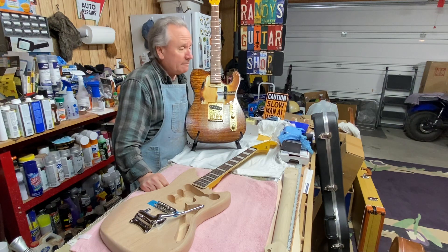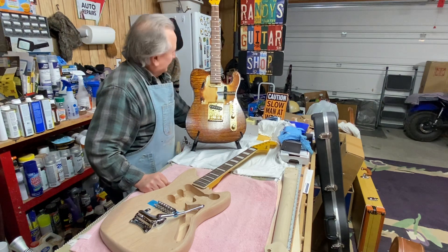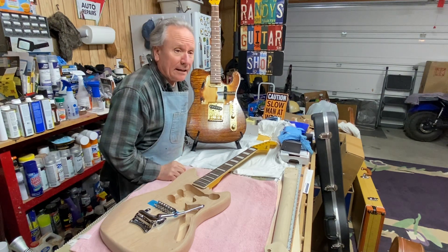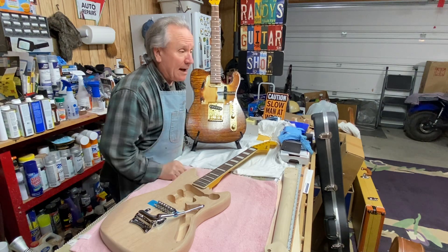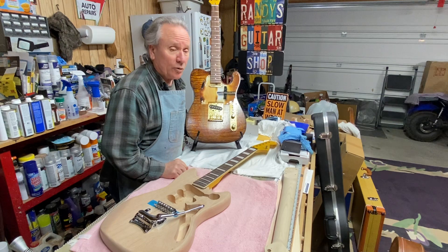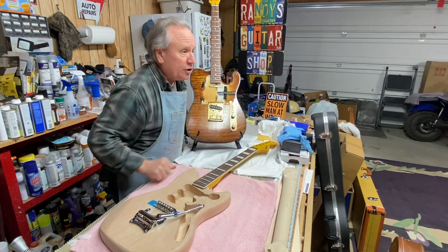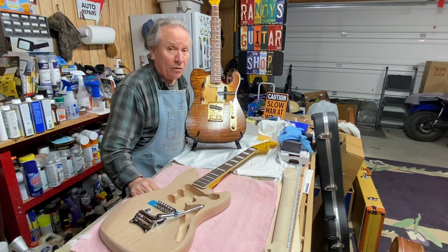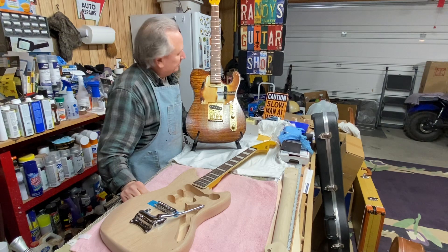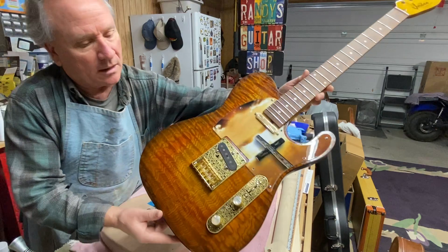I've been mentioning a guest star that is going to happen almost immediately — that's all set up and ready to go. I don't know how much of it will get filmed or how much will be shown on my channel, but some of it will be shown. Let's take another look at this body — it's really coming together.